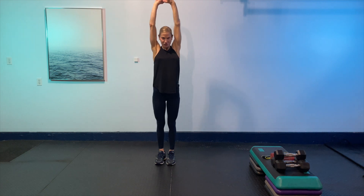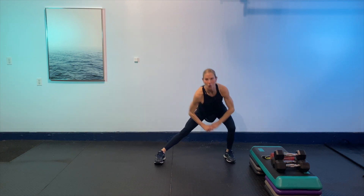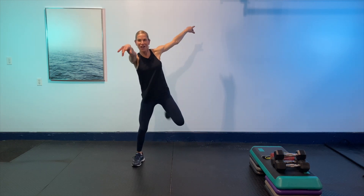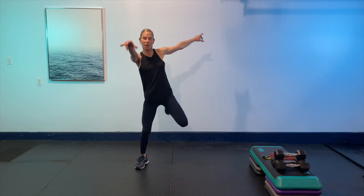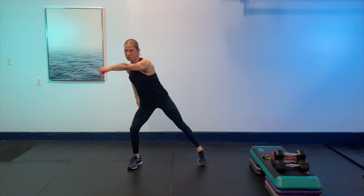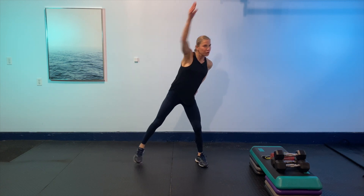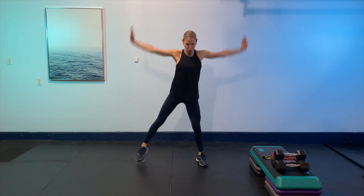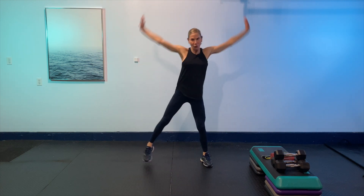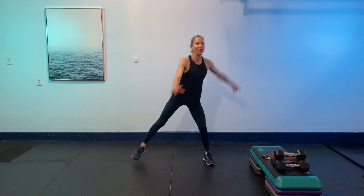Nice open chest. Then step it in and bring those heels to your bum again, letting the arms float side to side. Just really bringing up that body temperature, preparing us. Now reach it up — big reaches. Then circle it in — big circles.